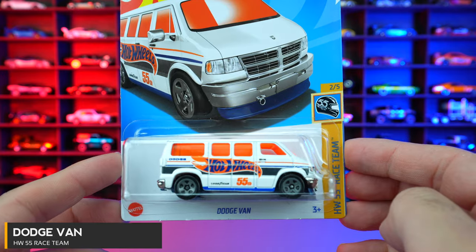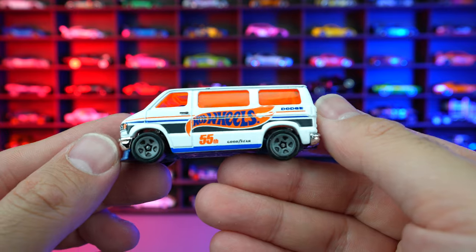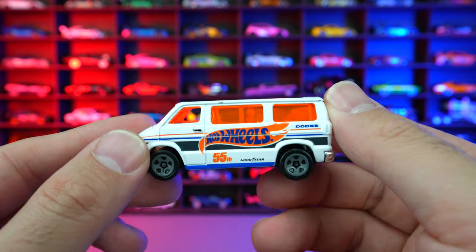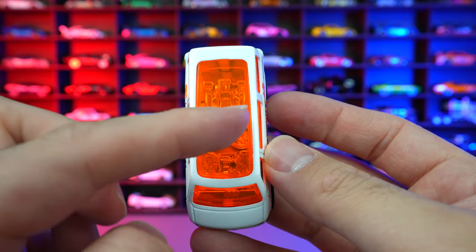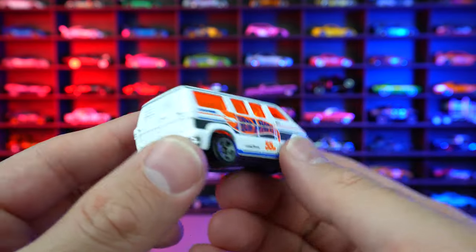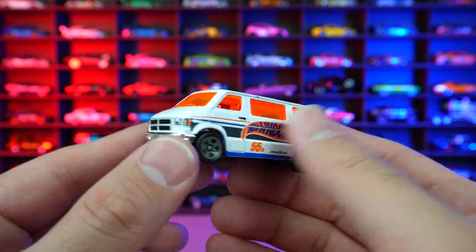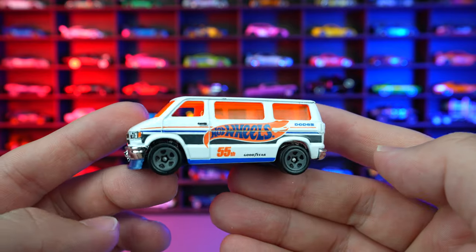Dodge Van from HW 55 Race Team. We got the white color of the Dodge Van — a new color variation with the 55th on the side. Goodyear Hot Wheels logo in the blue and orange Dodge right there, and we got the orange tinted windows. The cool thing about the Dodge Van is when you look on the inside, you can see there's a chrome go-kart that the Dodge Van is carrying around. I love the detail — even the front end, just check out the detail. It's kind of an underestimated casting most people would bypass, but it's actually very, very nicely detailed.